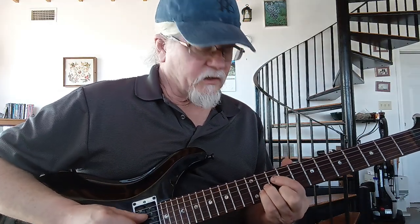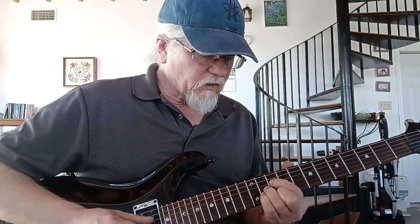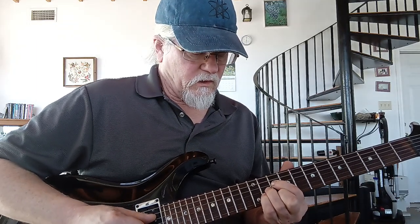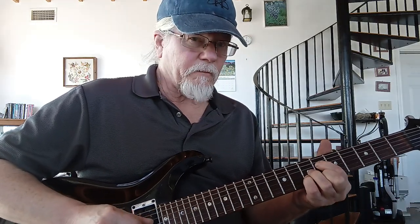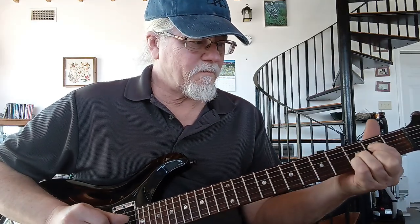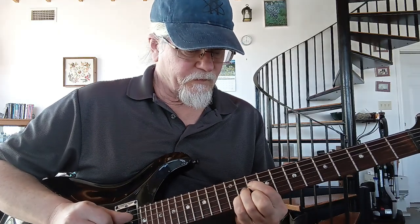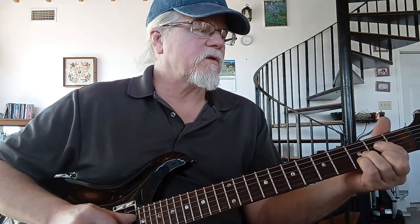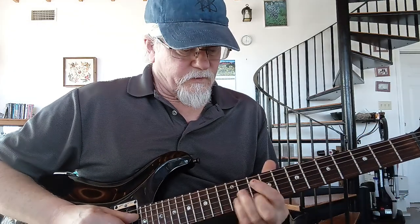This second time through is different. We're going to take this shape — in this case a D dominant #5 inversion, X-X-10-11-11-10 — and go down in major thirds, so we're going down two whole steps each time. So I'm in 10th position, then 6th position, then 2nd position. I'll do that again.